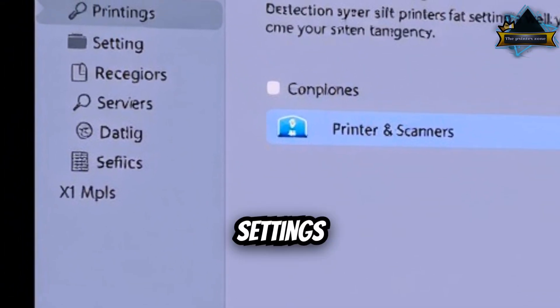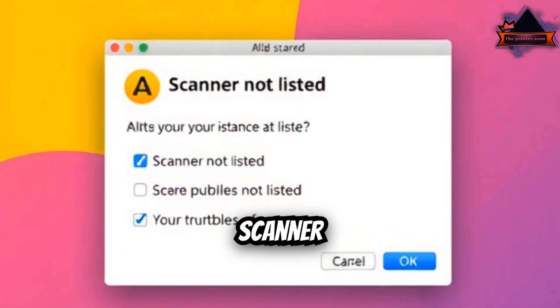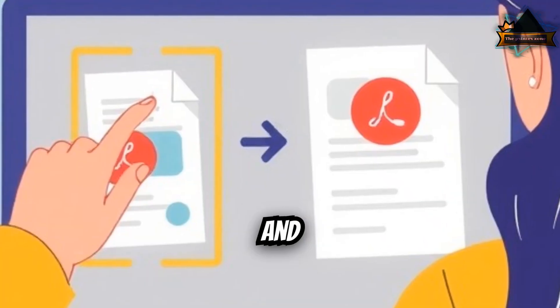For Mac, go to System Settings, then Printers and Scanners. Select your printer, then Scan, then Open Scanner. If it's not listed, delete and re-add the printer.